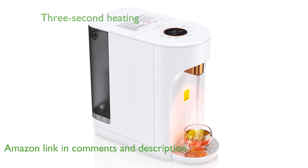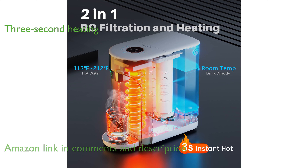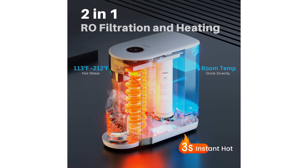This unit combines superior filtration with innovative heating technology to provide hot water in just three seconds, with four temperature options available.